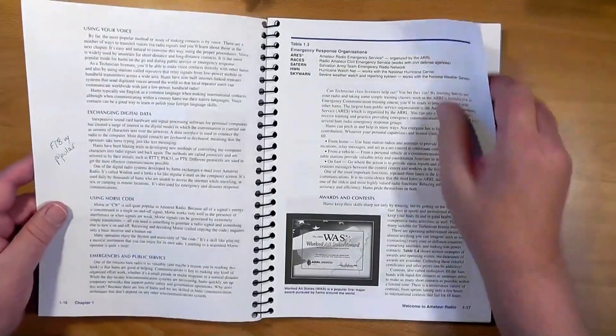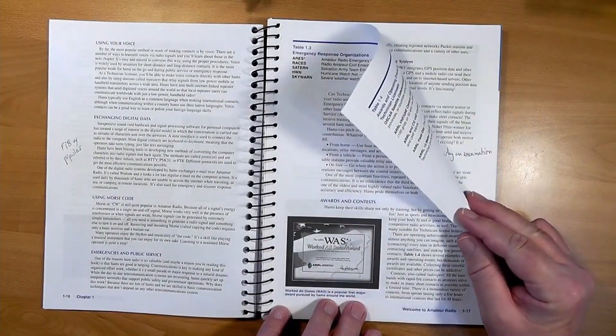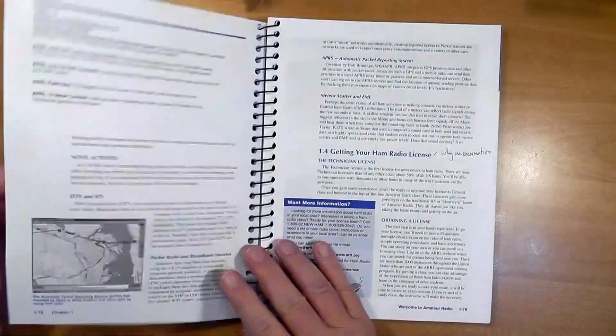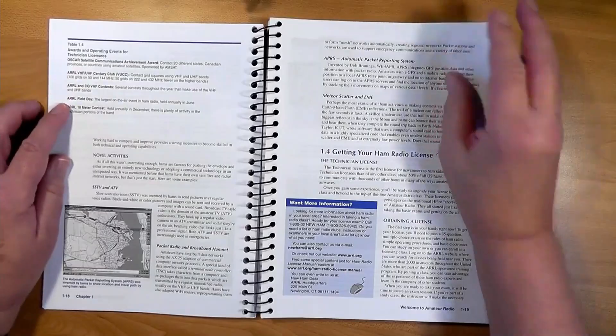Some hams like to seek after awards such as Worked All States or DXCC, the DX Century Club, which requires 100 confirmed contacts with hams in 100 different countries. There are lots of other awards too, and if you enjoy goal-oriented activity, these will be of great interest to you. Also of interest will be the many contests in which you can compete for the most stations contacted within a given time period. Some contests just involve stateside hams, but others are international in nature. Here are some unusual activities like meteor scatter, bouncing signals off the moon, and so on.